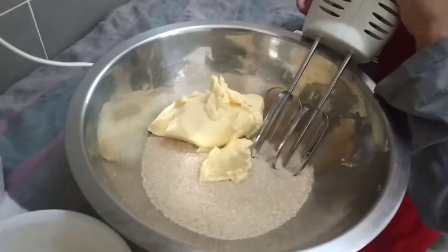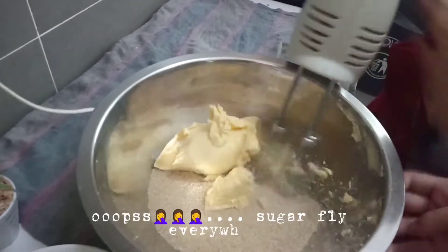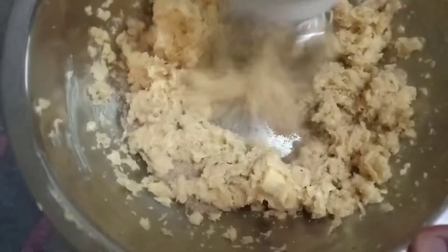Mix it up with the mixer and you have to use no speakers or else you are going to fly everywhere. Now we have to start the mixer back because just now, as you saw, it was failing.